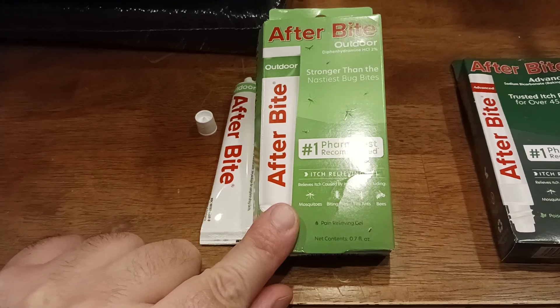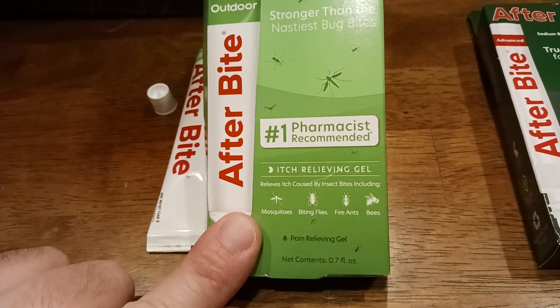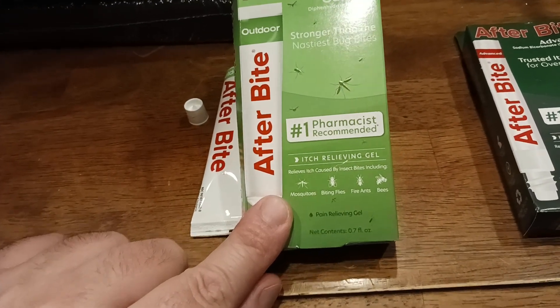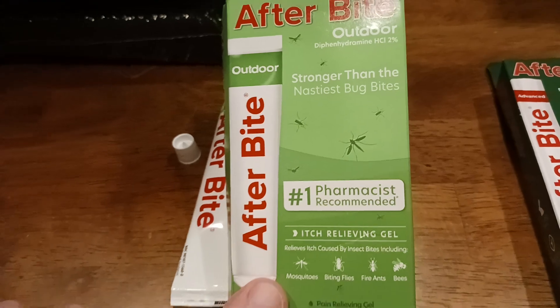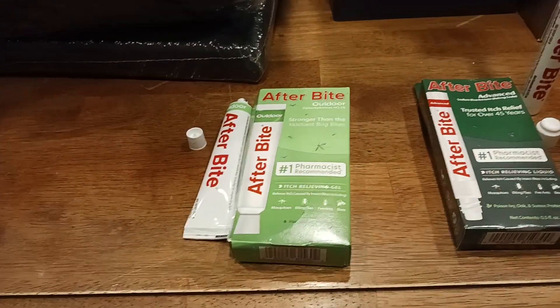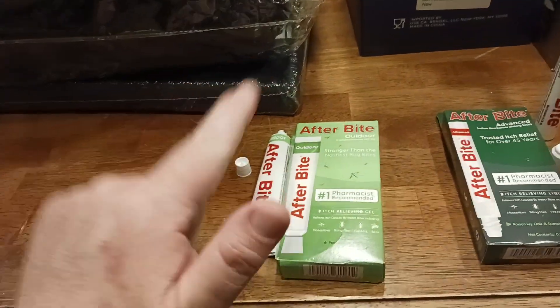This one has both itch relief and pain relief. So when you get bit by a fire ant — like you set up your tent in the wrong place or sat down in the wrong spot — the pain comes on pretty quick. Apply this product and usually within 30 seconds to a minute, the pain and itching are gone.